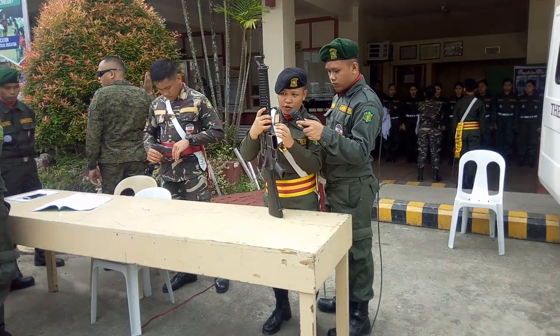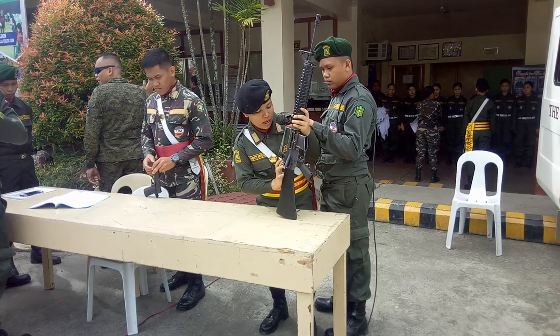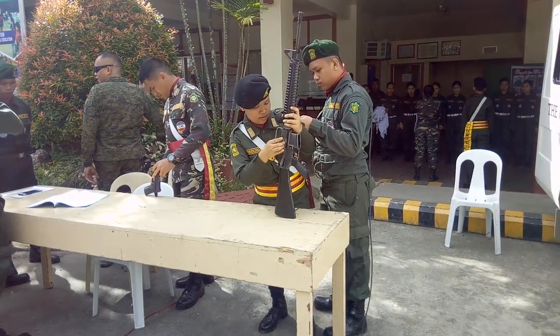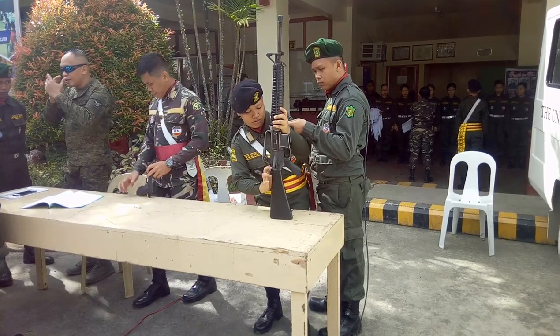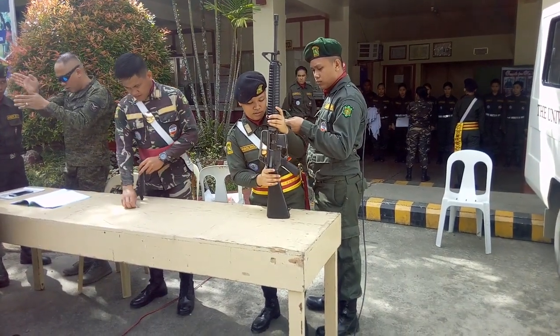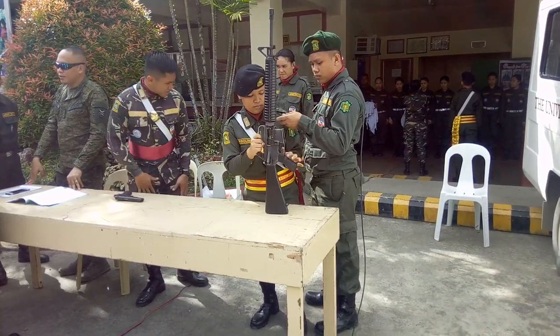Next, check the rifle to confirm it is unloaded. Cock the rifle, then put the selector lever in the semi-automatic position, then fire. Then return to the safe position. Thank you.